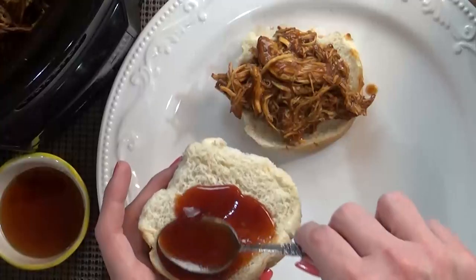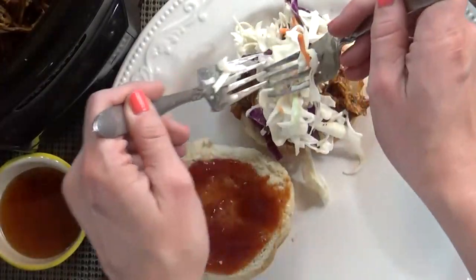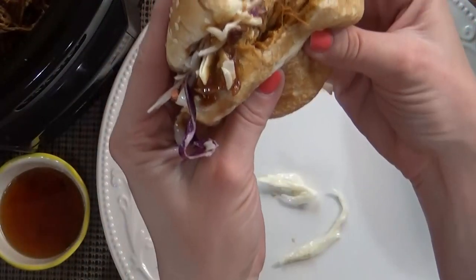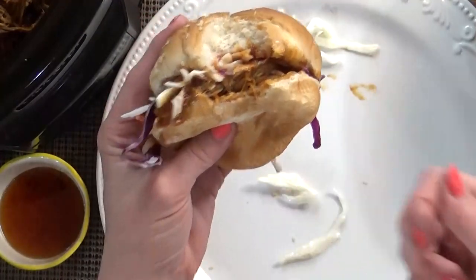Now it's time to plate it up. I'm just going to take my bun, pile on the chicken, add a little bit more barbecue sauce, and top with our creamy coleslaw. This is so good — a little bit messy but totally worth it! I hope you guys love it. If you like this video please give it a big thumbs up, and let me know in the comments what kind of chicken recipes you like to make in the crock pot. Thanks for watching and I'll see you next time!